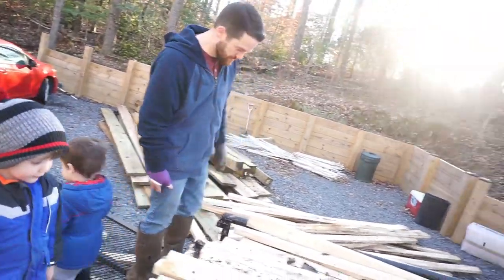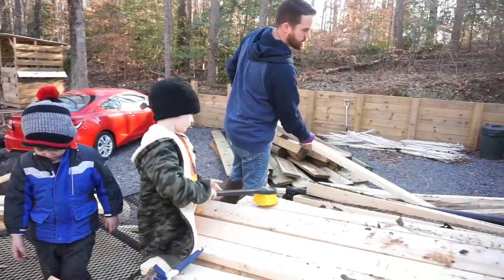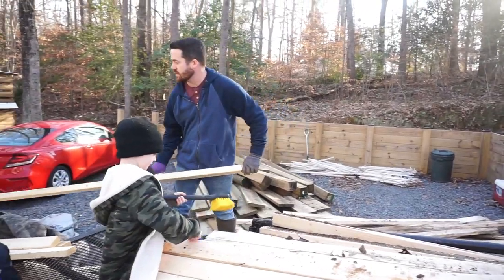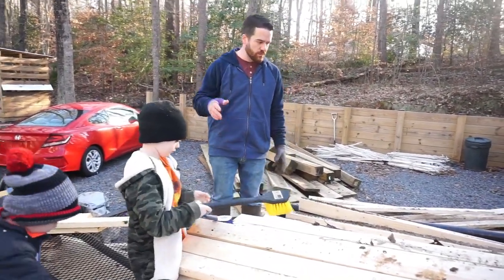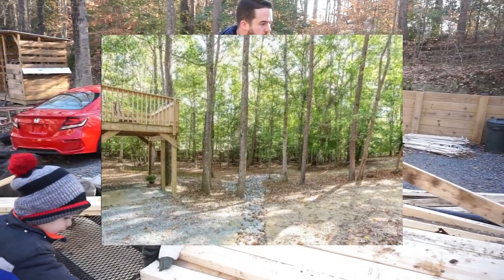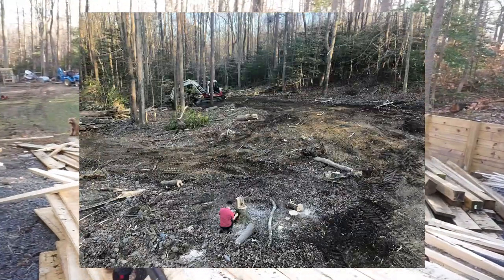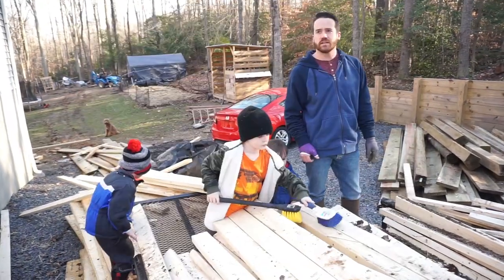We're unloading the trailer. It's a cold and wimpy day. When we first moved in here, from the backyard basically where our deck is all the way out — in the first video you watched, all that open area was trees, everything was trees. So we decided we're going to clear it out and start making a backyard and a pasture.